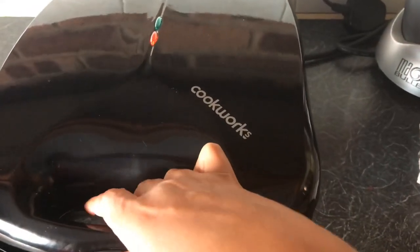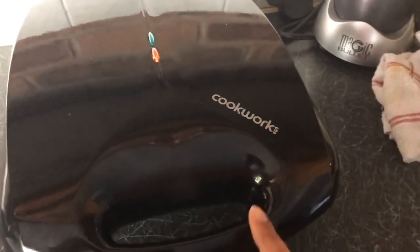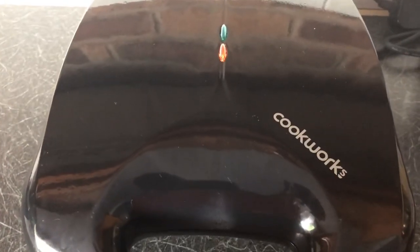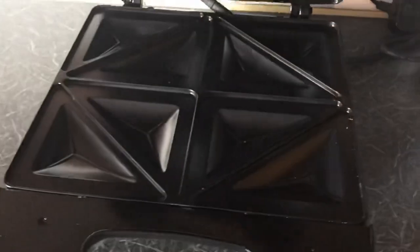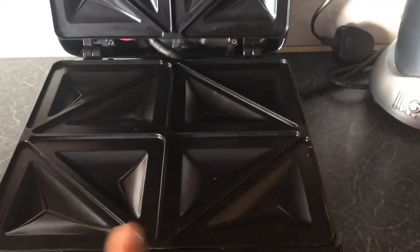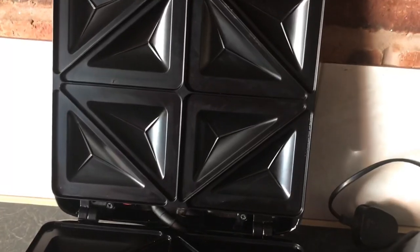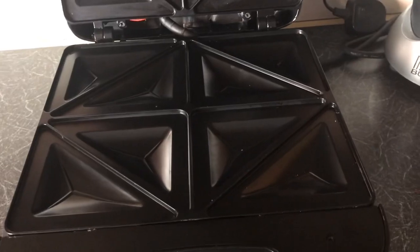For the cleaning side of things, you just use a damp cloth or kitchen towel. I'm just going to switch mine off now — you just clean with a damp cloth, which seems quite easy. So let's try the sandwiches and see what happens.